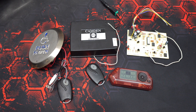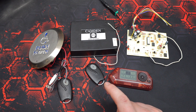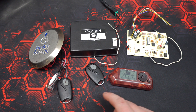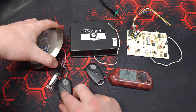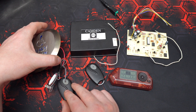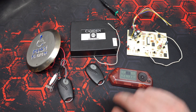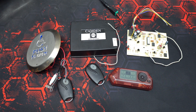Transmitters come in a variety of shapes and sizes, ranging from handheld fobs like this one here, to ones that can be mounted on sun visors in vehicles, to wall switch ready versions like this one here — they can actually be plugged right into the switch to avoid running wires up to the door operator. It's worth mentioning that these RX-7 units can learn 10 unique codes, while the Camden RX-RG can learn 40.